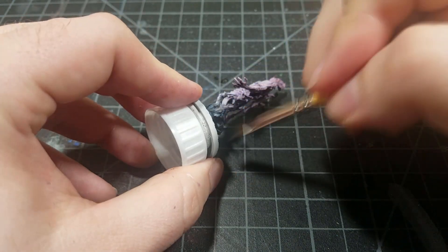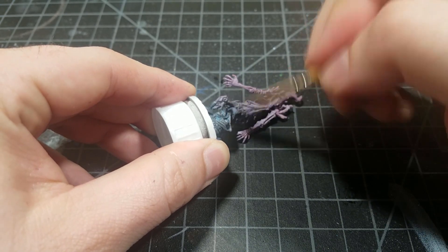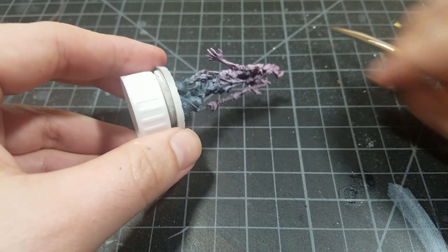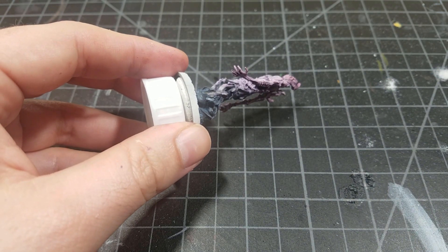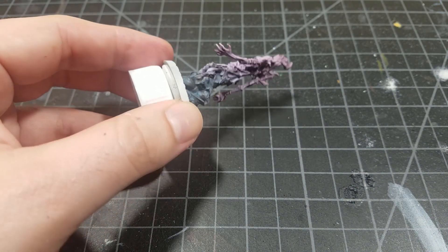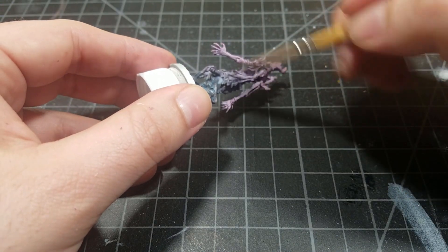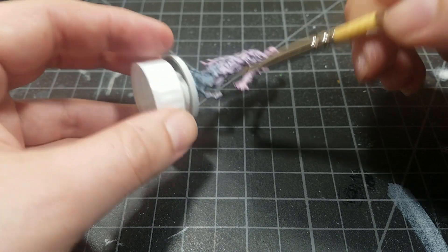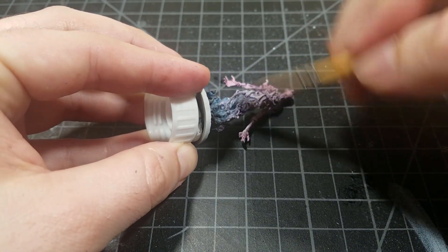Now I've mixed some Wolf Gray into the Mechanicus Standard Gray, and this I'm going to cover pretty much all of the model except for the very bottom of that smoky area. This is kind of the base color of the ethereal form — the smoke has a base color that's even darker — so we'll highlight up from here.